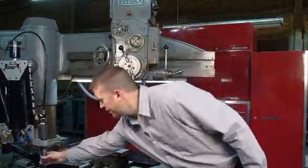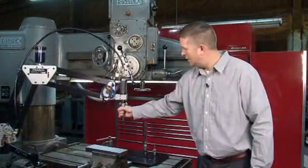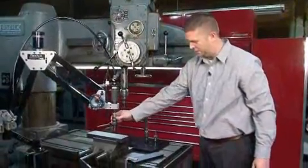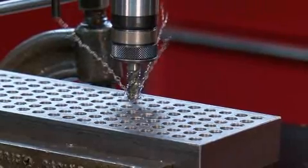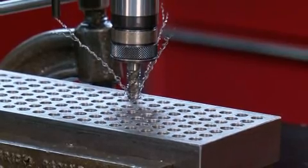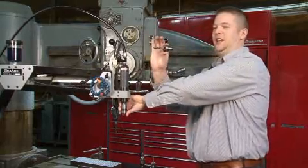This is our S-36 Pneumatic Tapping Unit. Notice the arm holds the tool perpendicular to the table at all times. Simply line the tap up over the part — it clutches out at the bottom to save on breakage of taps. Notice that the clutch is built directly in the tap holder.